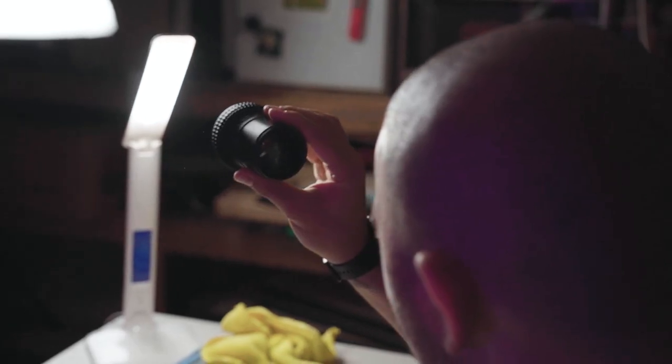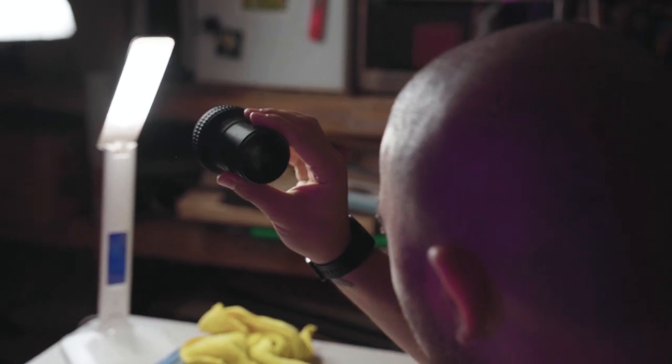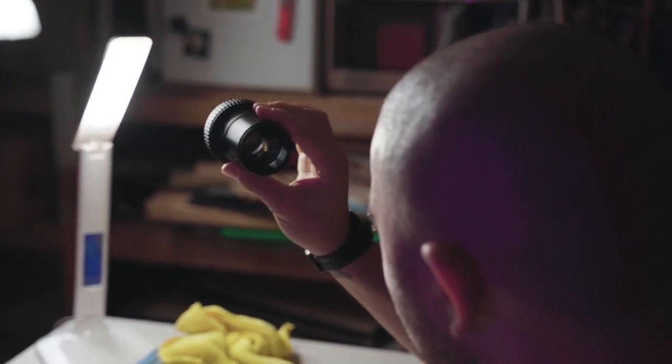Once I got it I was like, well, how can I get this to work on my camera? The cogs started turning and I figured out how I could get it to work. From there I did a lot of research, trying to find out where I could get parts to get it more fixed to the camera, because it was kind of like free lensing. And that's kind of where it all started.